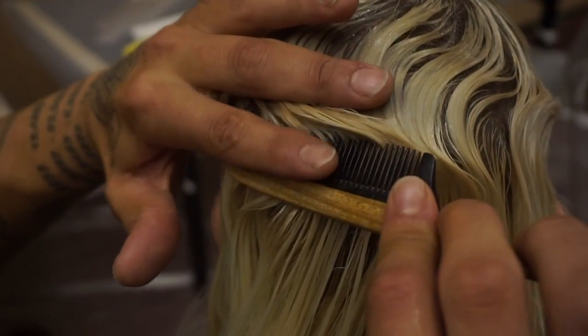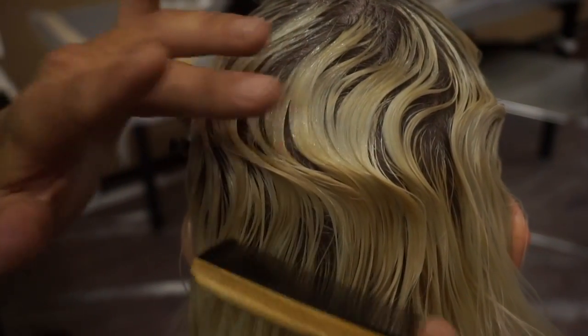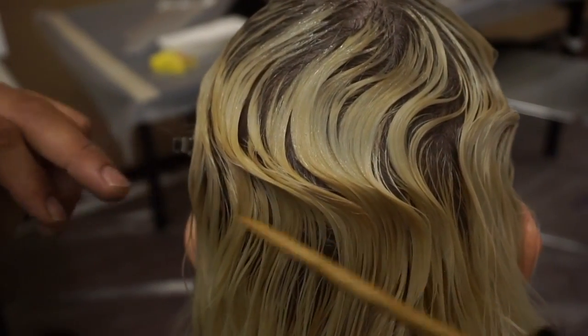So you slide, push, and I grab, and then I'll start to brush the hair back in the direction that I just switched from, and so then it starts to really create a deeper wave.